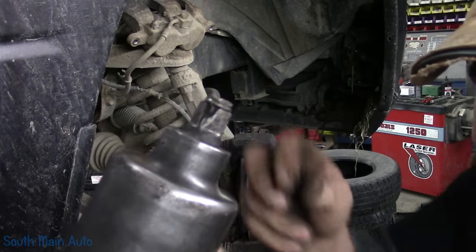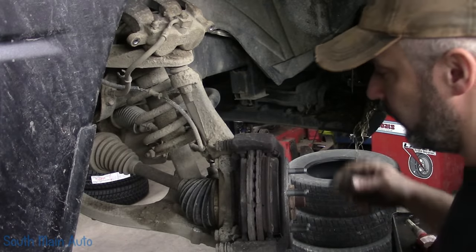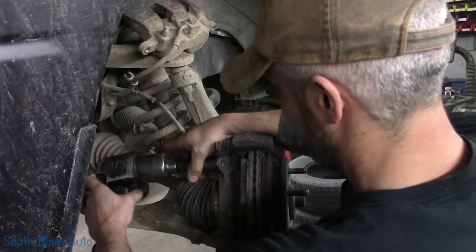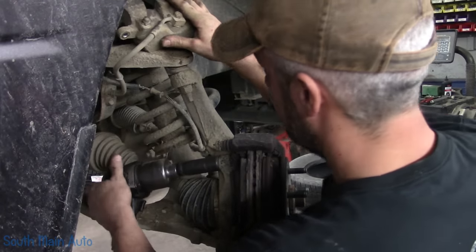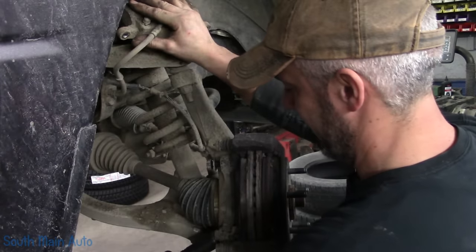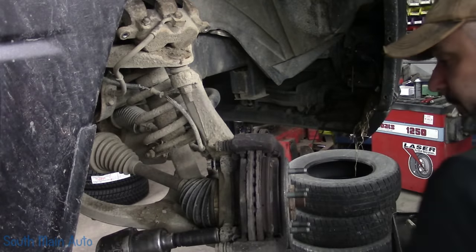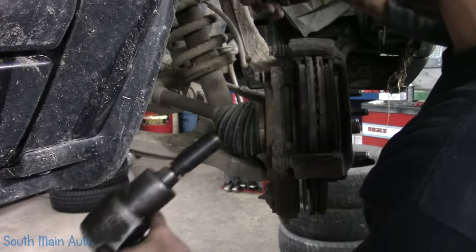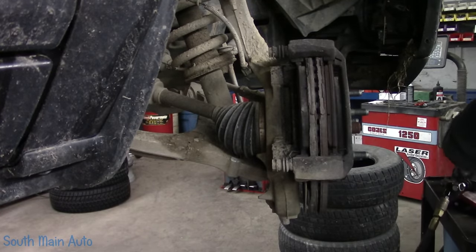The old impact's getting a little sad. We're going to pull the bracket off — right in my eyes. It's like a clown show. Get the impact going the right way. Alright, here we go. There's that. Now that's over.